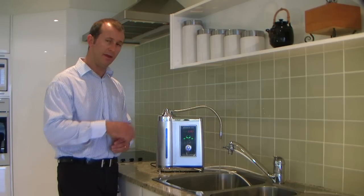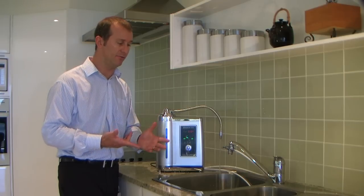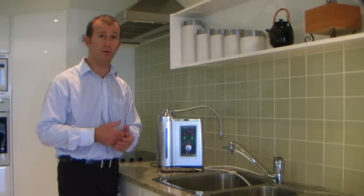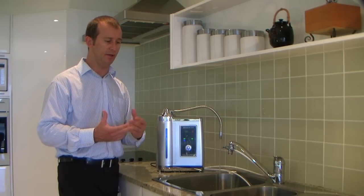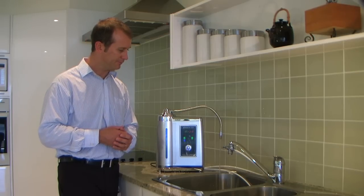It is being launched now. It's just going through a self-cleaning process to ensure that you're not taking in the first part of acidic water, but also making sure that the electrolysis plates are clean. Alkaline water is being extracted now.